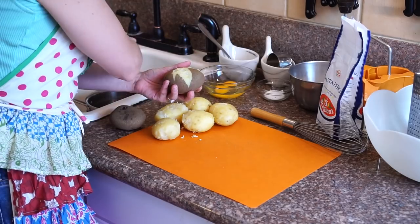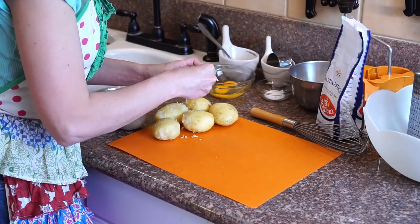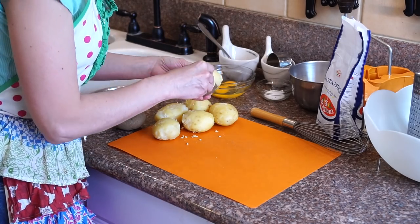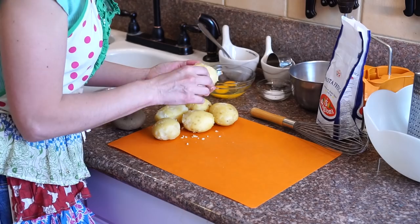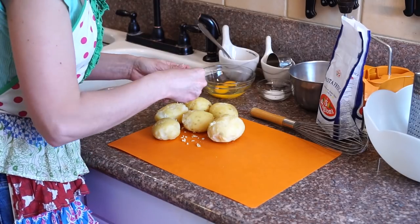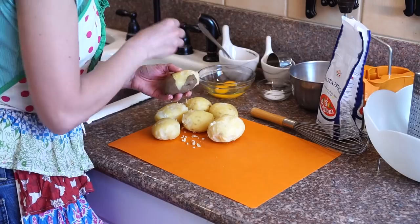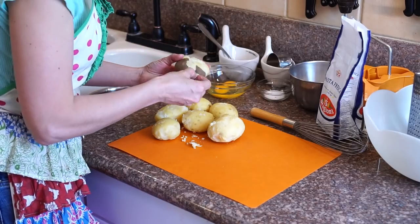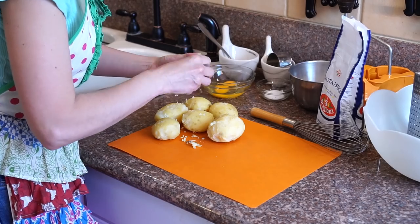The word gnocchi comes from 'gnocco,' which means knuckle in Italian. It's northern Italian food — a lot of potatoes are grown in northern Italy as well as corn. The potatoes have to be nice and warm because the starches in the potatoes are still happy and active while they're warm. If you let them cool down, the starches get tight and starchy — gummy and gooey — and we don't want that. We want them light, fluffy, and airy.